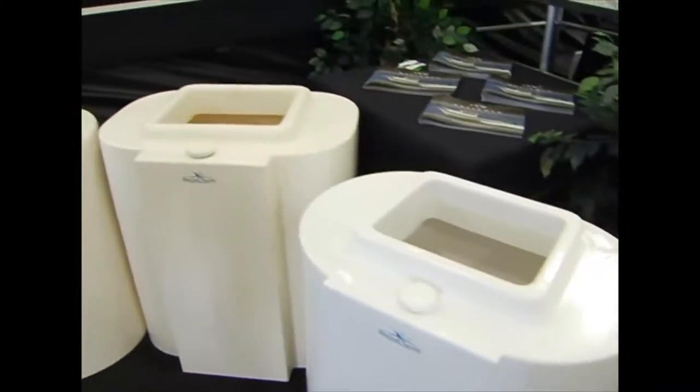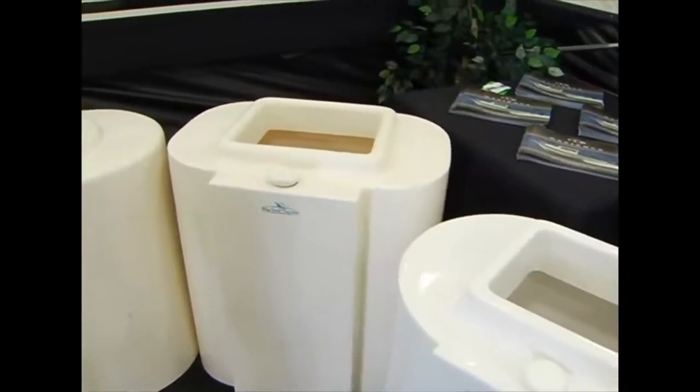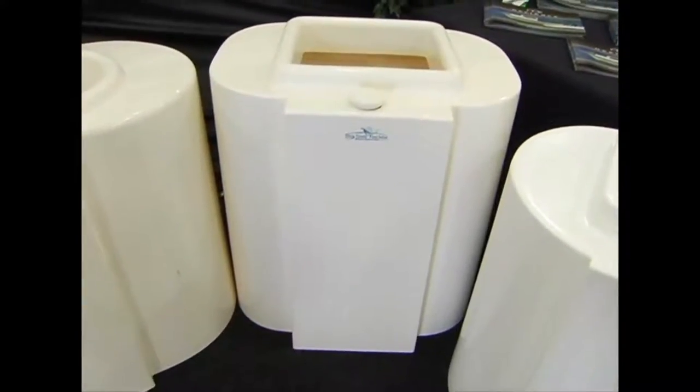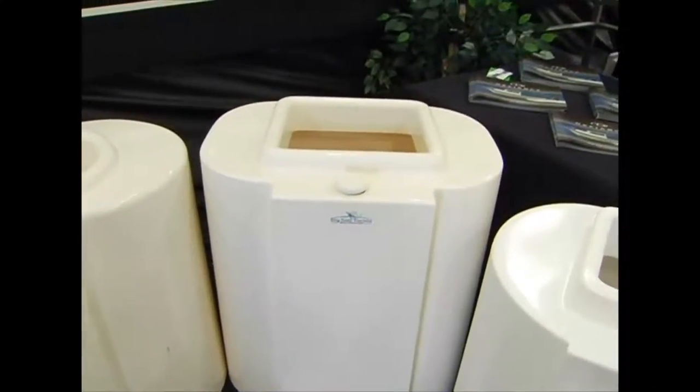The next in the series is the 50 gallon. The 50 gallon is a small footprint bait tank, yet it has the water capacity and circulation necessary to carry two to three scoops of bait.